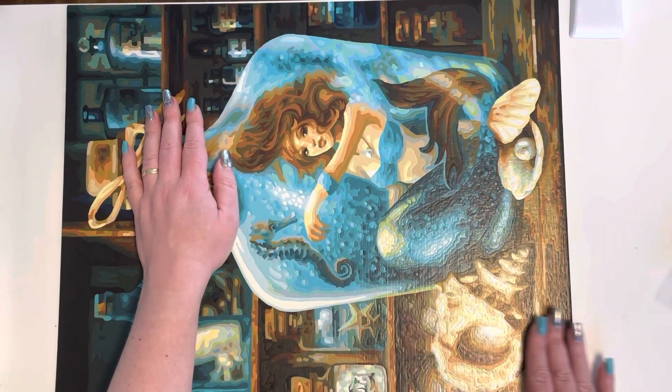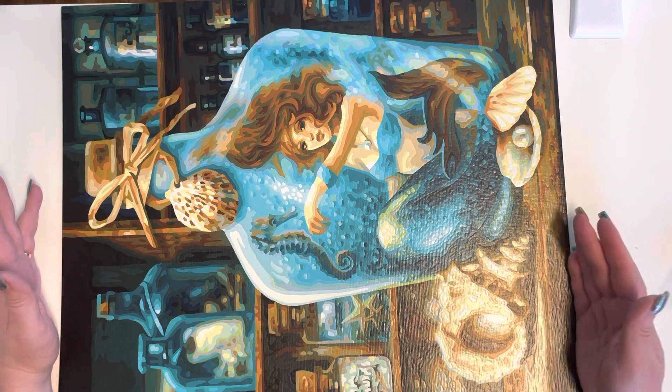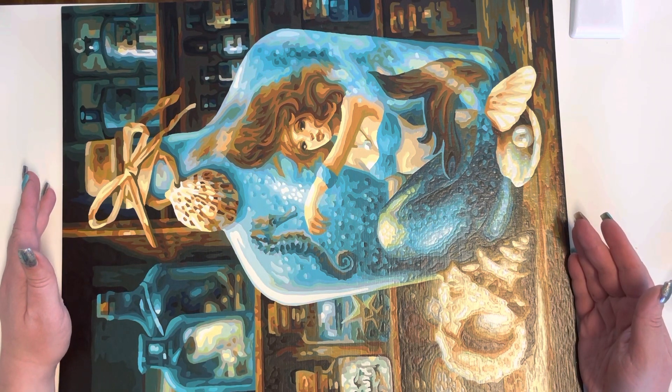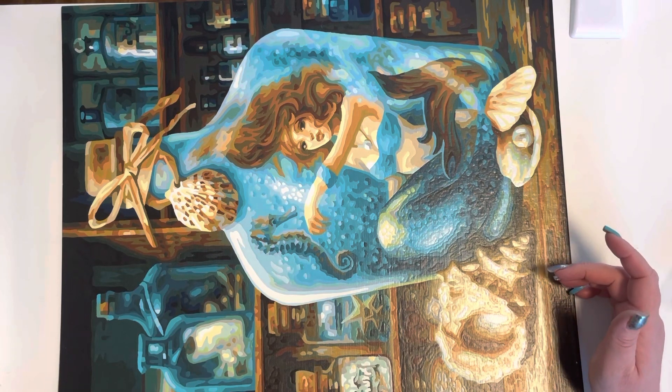I decided to buy a frame that's got a perspex on the front, which means I don't have to spray wax it, and I don't have to worry about life interfering with it, shall we put it that way.